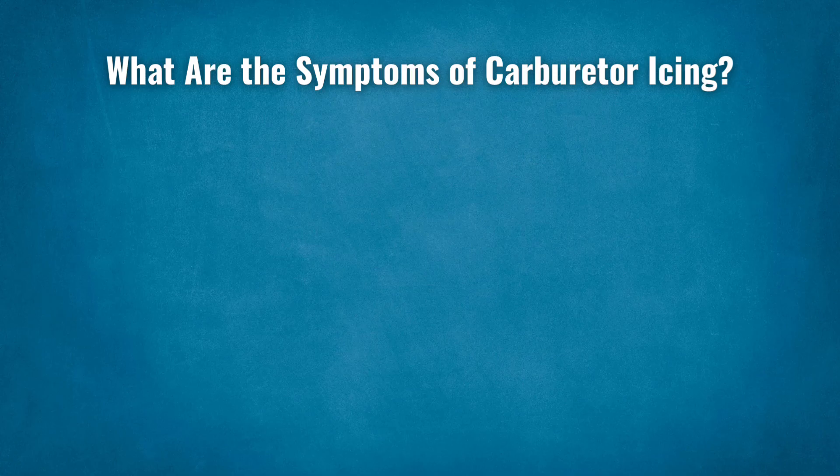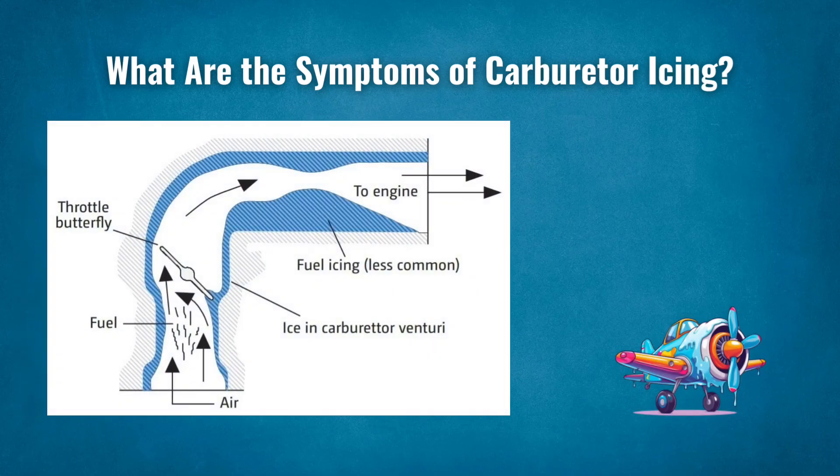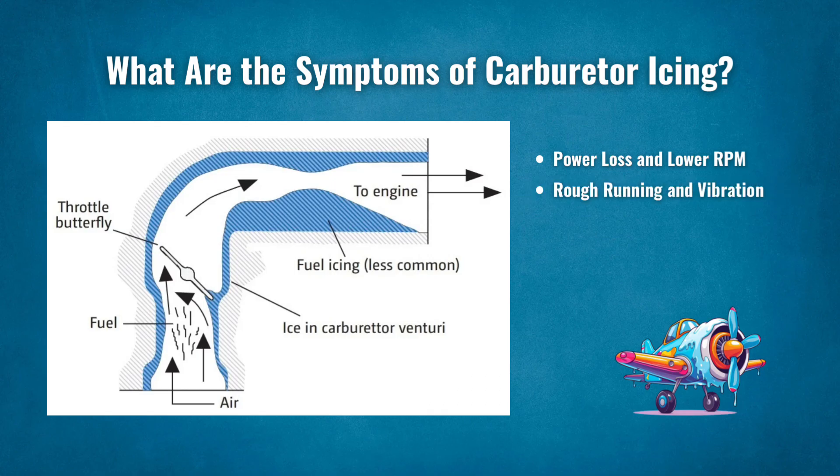What are the symptoms of carburetor icing? Carburetor icing can be insidious and happen gradually. As a result, pilots may not notice it until it becomes a significant problem. The first sign is power loss and lower RPM. If ice builds up, less air is drawn through the carburetor and therefore less fuel. Less fuel and air making their way to the cylinders means the engine won't produce as much power. Keep a good eye on your RPM gauge. If anything looks untoward or you find that you are struggling to maintain speed or altitude, carburetor icing could be the root cause. The second sign is rough running and vibration.